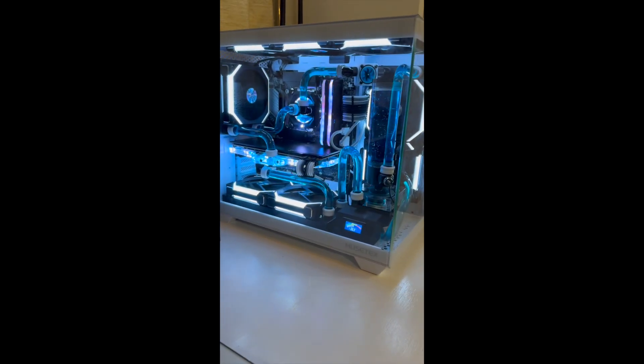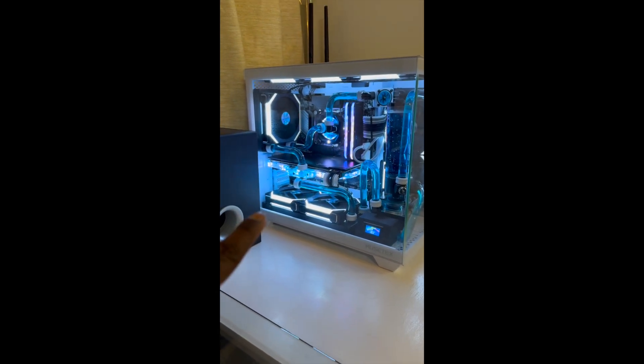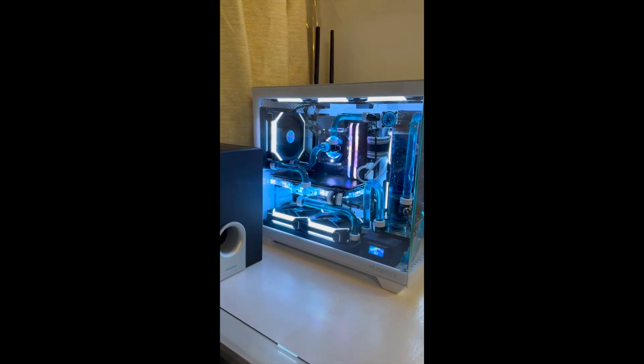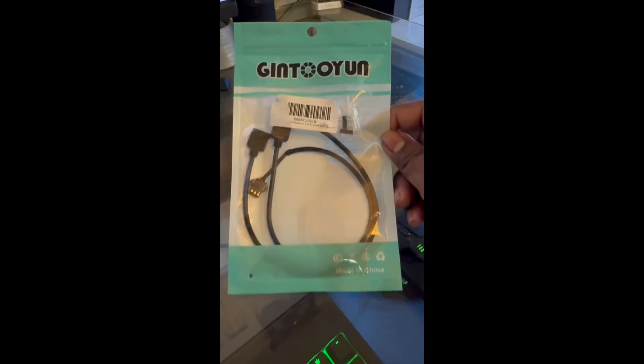Hey guys, in this video we're going to be connecting our CPU Corsair block and our GPU BISCII block ARGB into our Lian Li system so we don't have to run multiple hubs.